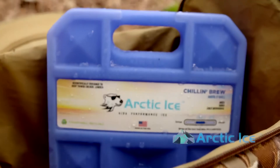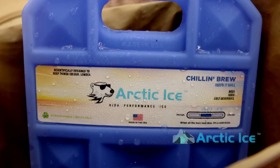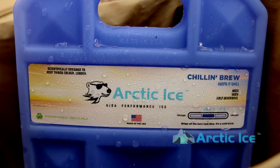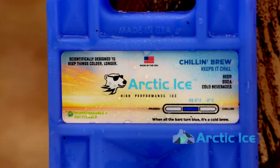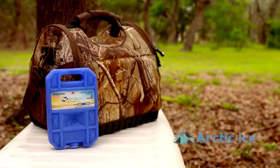If you want to carry around a six-pack, grab a couple of the Chillin' Brew mediums — they're about seven by eight inches and about an inch and a half thick. Drop one in the bottom and one on top for a six-pack sandwich of super ice-cold beverages for at least a day or so. We also have a very small size for your lunch box to keep your lunch extremely cold all morning long up until lunchtime.